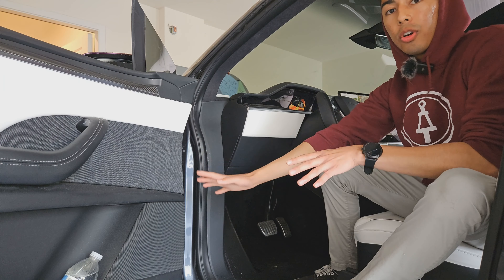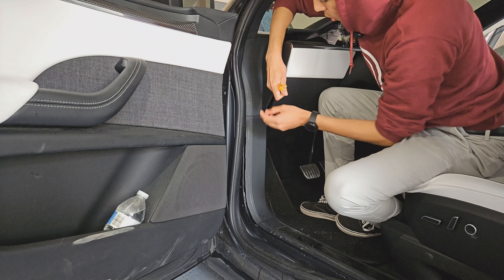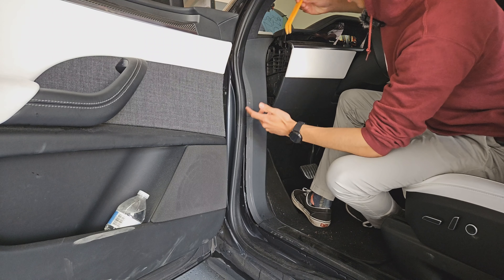The first panel we need to remove is the one on the side of the dash here. Take a pry tool and pop it out of the clips that it sits in — it's easiest to go from the back and pull the bottom up, then go from the front once it's out and start pushing it out of place. It just comes off like that, being held in with these clips.